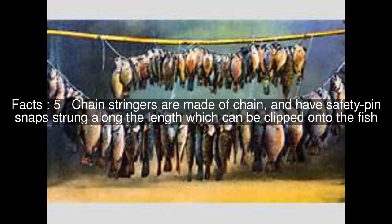Chain stringers are made of chain and have safety pin snaps strung along the length which can be clipped onto the fish.